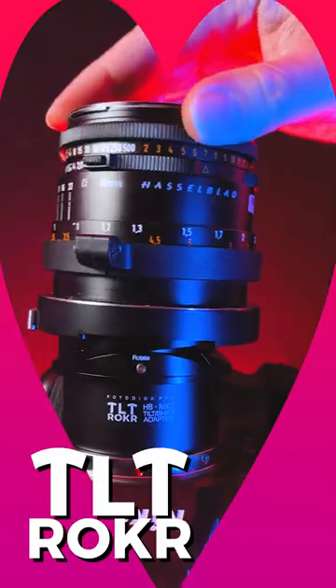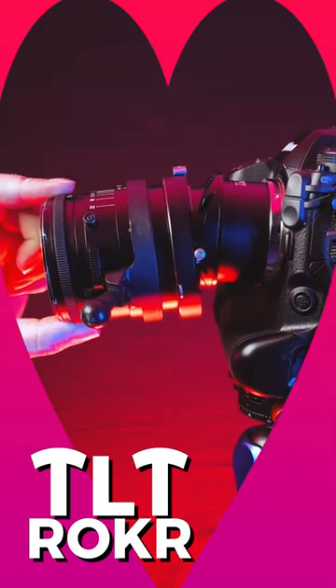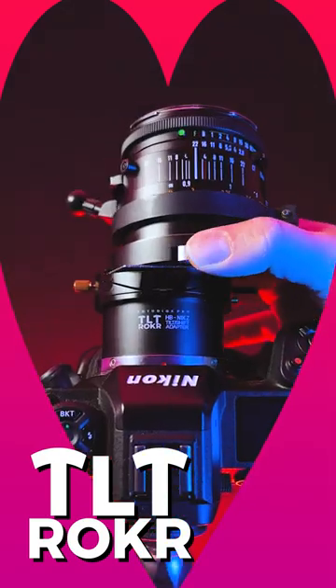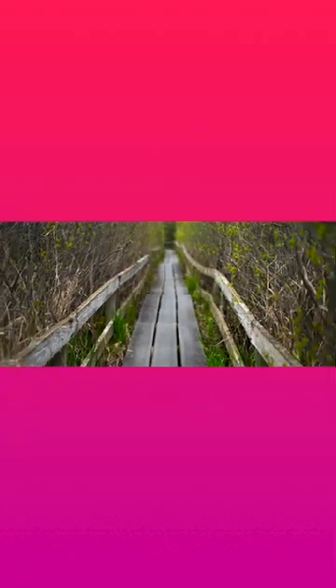Here's a product we love: our Tilt-Rocker Tilt-Shift lens adapters. These adapters add tilt-shift functionality to any adapted lens. Use the shift function to correct perspective distortion, or create stitched panoramas like this.